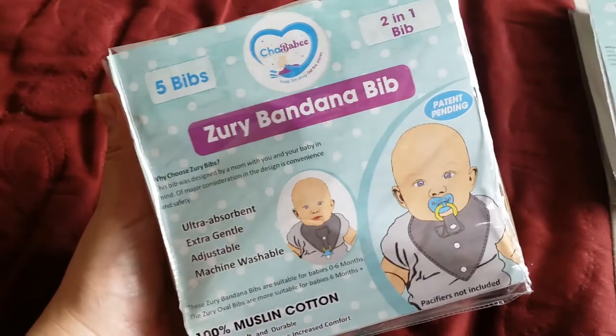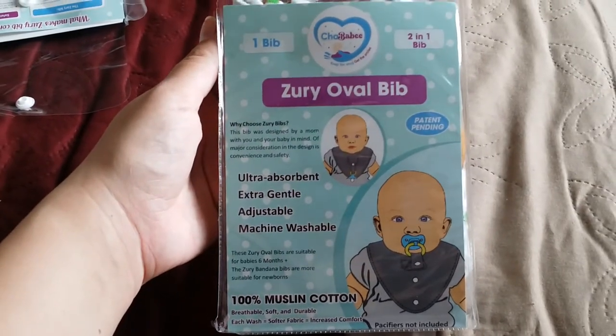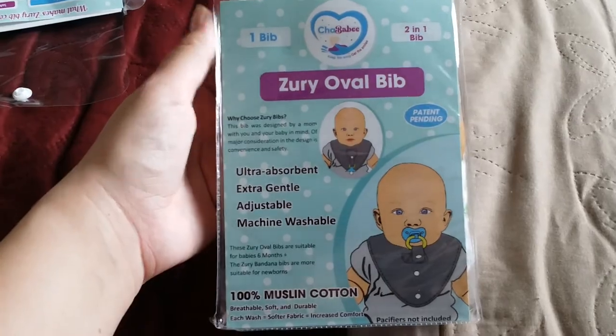So they come in two different sizes. They come in the Zuri bandana bib, which is for newborn to six months, and then they come in the oval bib, which is six months and up. This was designed by a mom, and it's nice to have things invented by a mom because obviously a mom knows what a mom goes through. Pretty much what this is — it's a two-in-one bib. You can use it for a pacifier, you can use it for a rattle, you can use it for a teether.